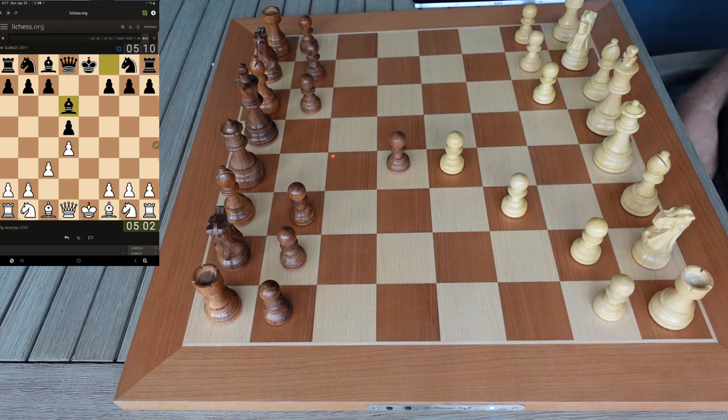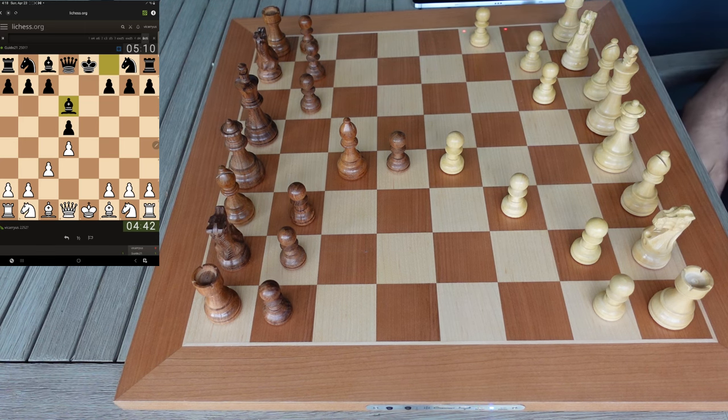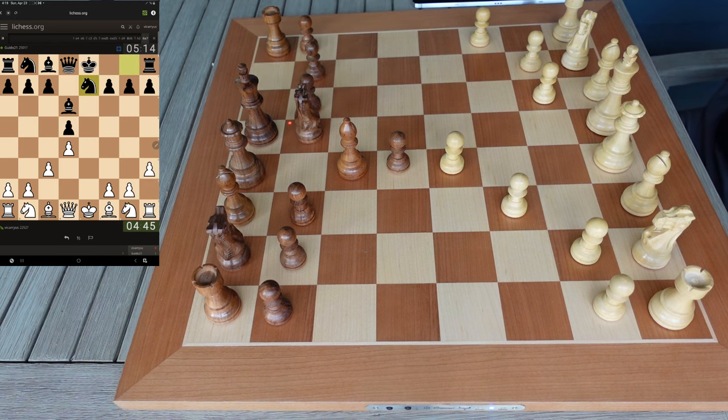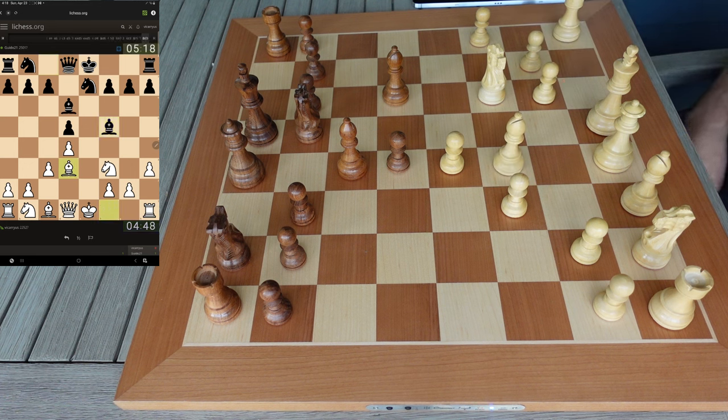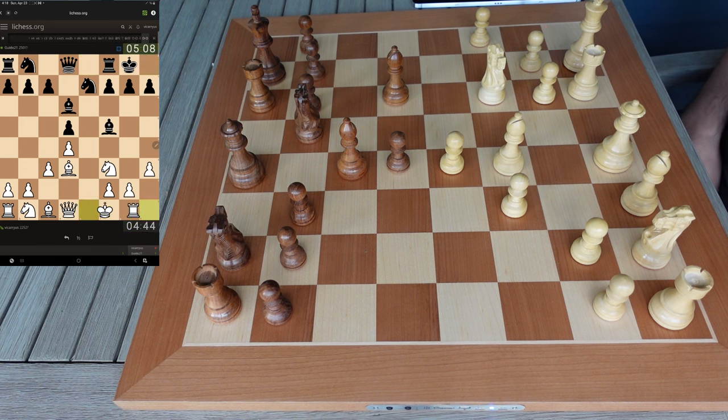We're going to sort of transpose into something like an Alapin but not really, because with an Alapin they would have pushed the pawn to c5. In these types of positions I like to go h3 first because it stops the pin on my f3 knight. He brings his bishop out — let me go ahead and put that down. I was going to deploy my bishop but since he's got the e-file coming up, there's no need to play with fire, so I'll just go ahead and cancel.